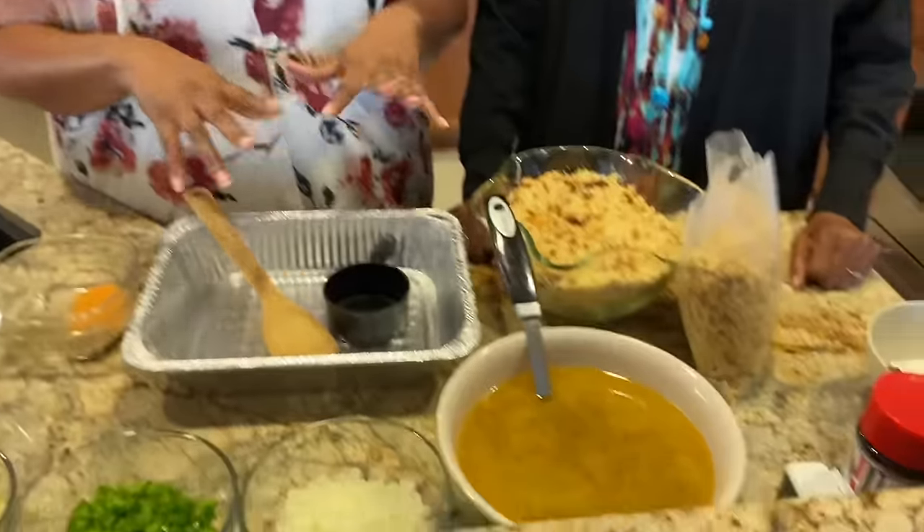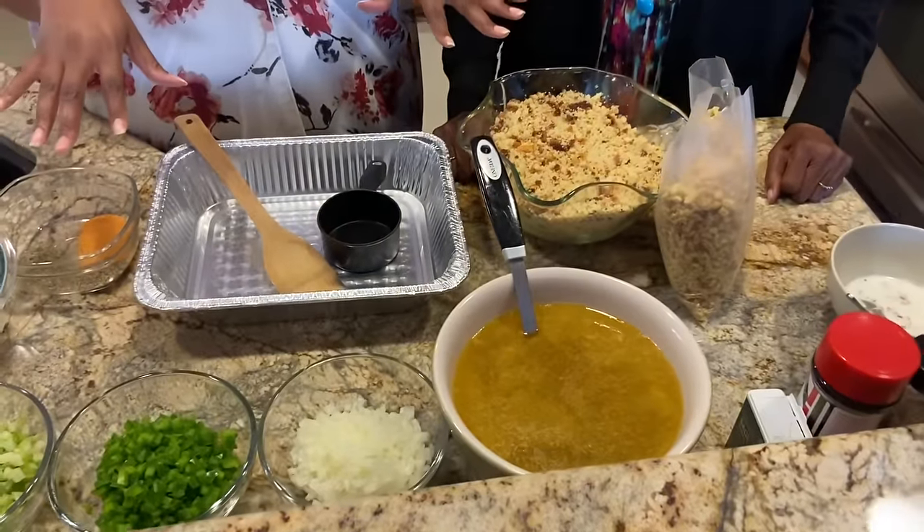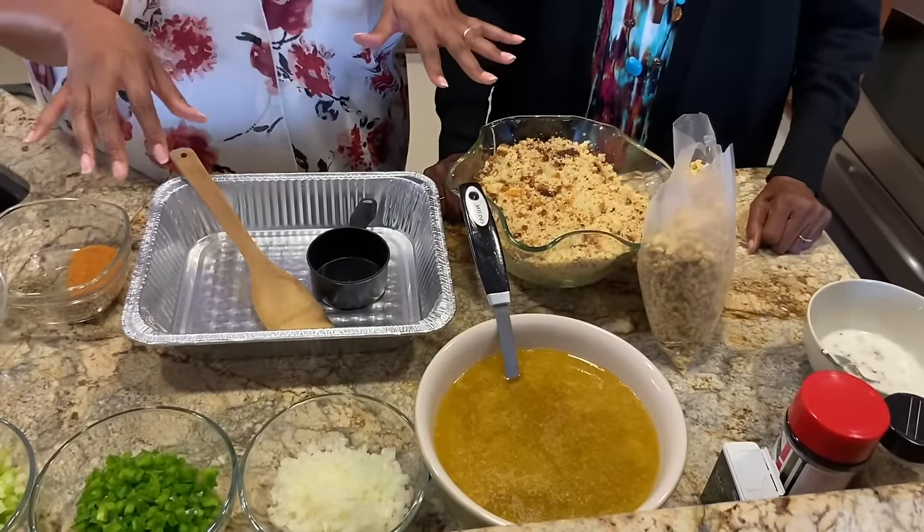All right, let's go! We are making a traditional Southern-style poultry dressing. You can make this with turkey or with chicken — today we're making it with chicken. Here's all of our ingredients, or as some would call it, accoutrement.